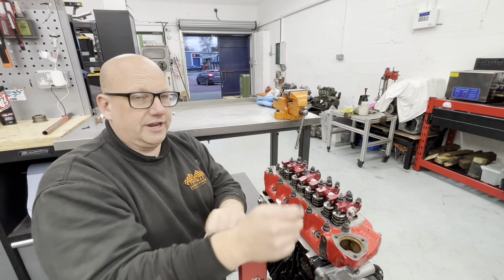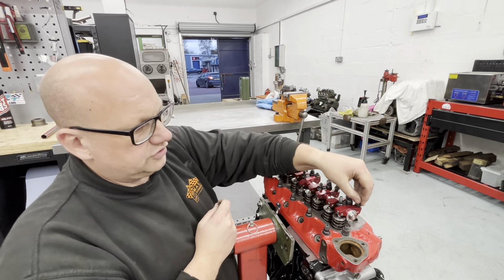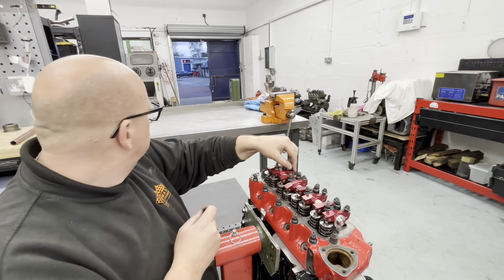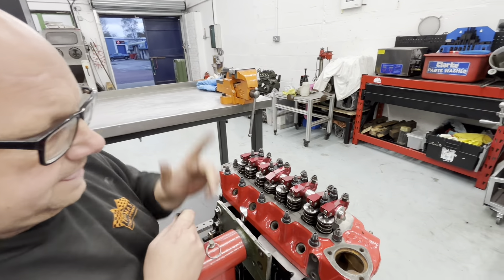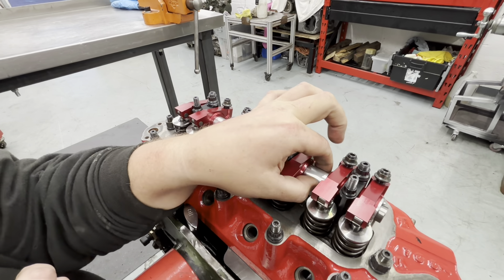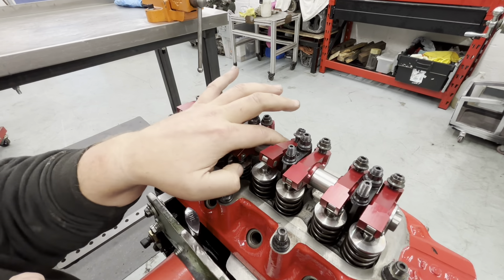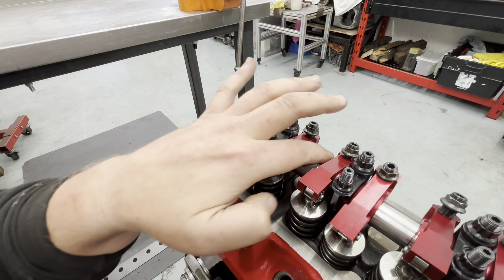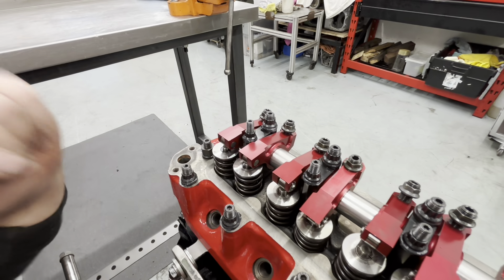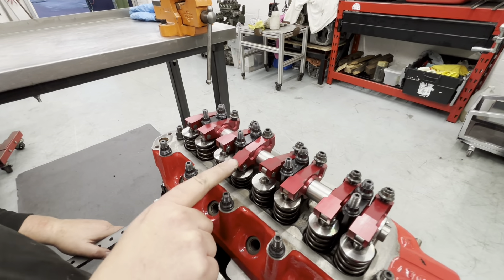So we've just come to do the rocker clearance on it. What I have noticed — I've just slackened all of these off — we've got plenty of slack to do the rocker clearance. And all of these spacers have no side-to-side movement in them and they're quite draggy. I can actually rotate that one and it'll sort of stick. Watch what happens when I turn this over and get the clearance on here.